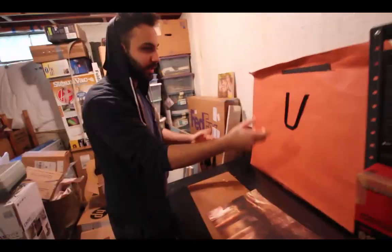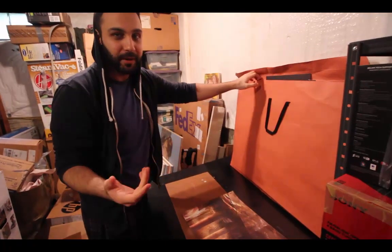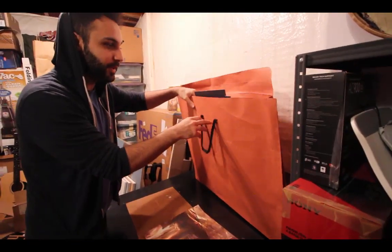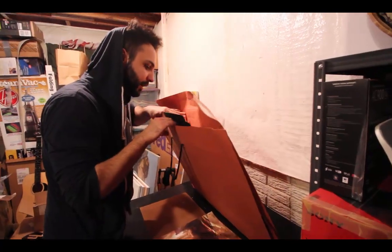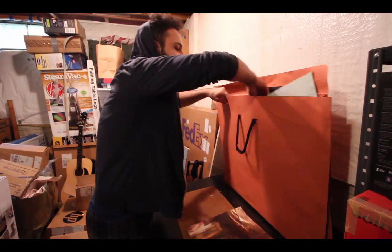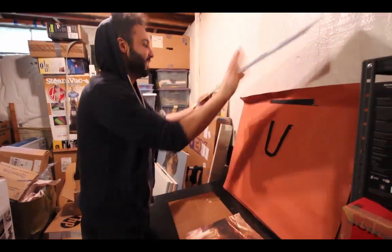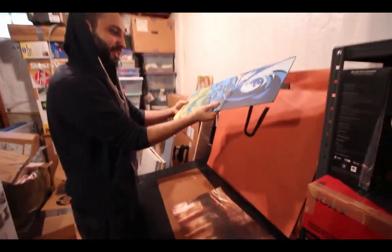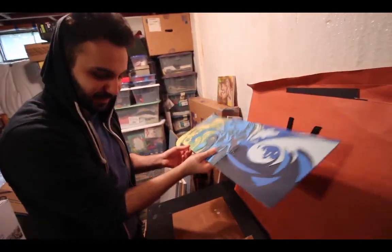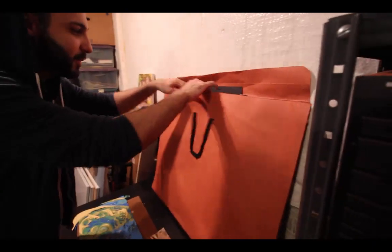So this is my portfolio thing — it just held my art projects during my first art school, which was Columbus College of Art and Design. There's really not much in here. Oh my God, I haven't seen this in years. That's awful. I had to do paper cutouts with an X-Acto knife. Waste of time. Well, I learned from it.